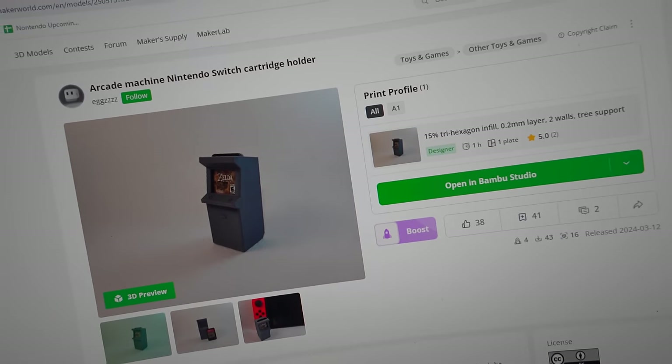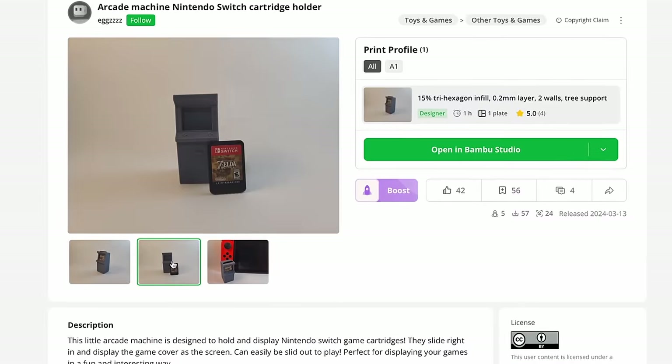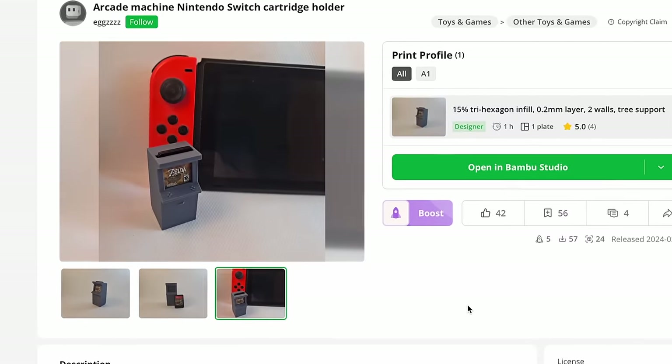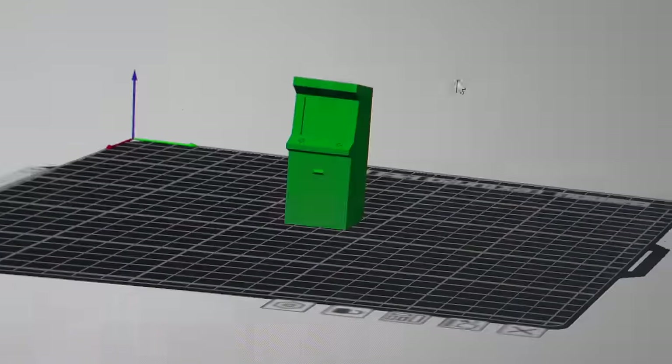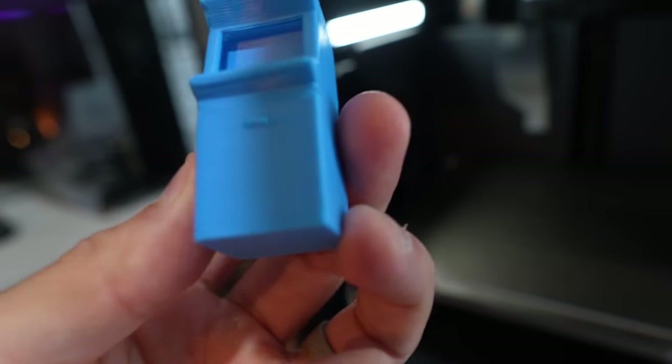Speaking of endless possibilities, let's get back to the 3D printing. I'm going to start soft — I found a print that's just an hour: a cute little arcade cabinet that you put Switch cartridges into so it looks like the game is the screen. Very cute. My plan is to do one red, one blue, and just make sure everything was good with the prints before I tried a larger project.